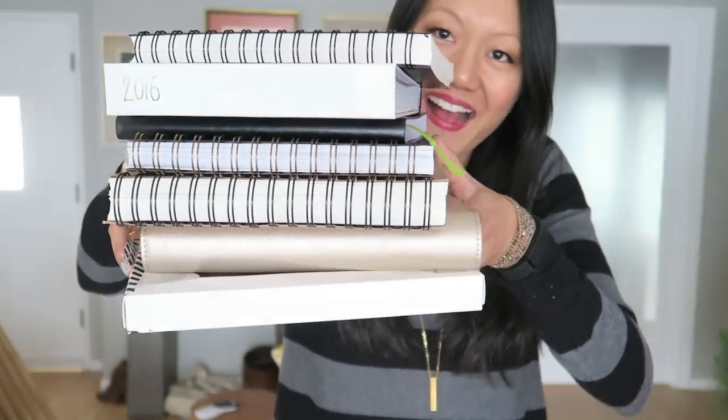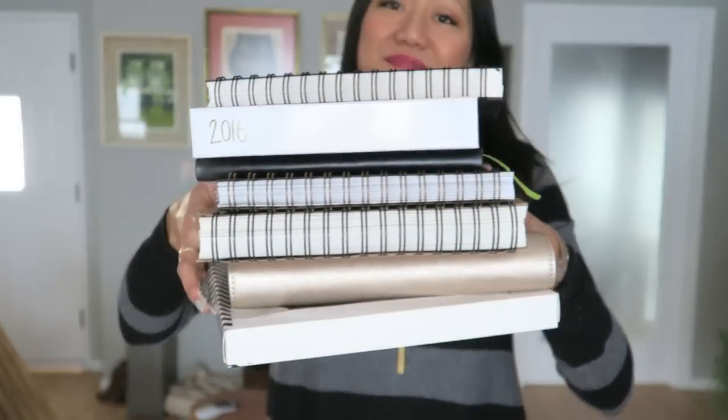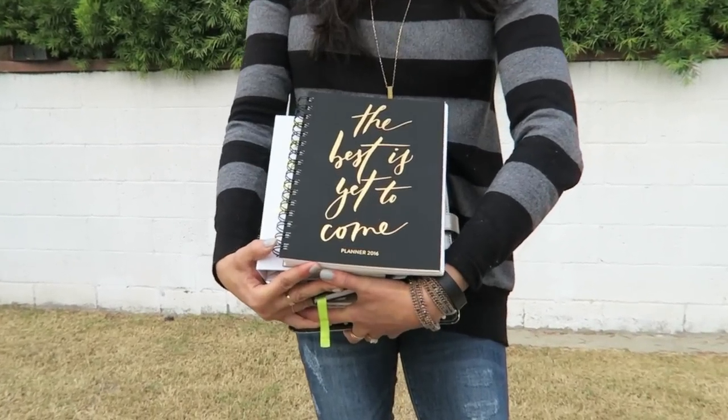I really wanted to encourage you to do whatever planning style works for you. I'm just giving you my opinion on these planners — my initial thoughts as I flip through them and do a little bit of writing, some watercolors, and some stamping. If you have any other questions, leave them in the comments below, and maybe I'll do another planner video in the future after I've actually used some of these. If you're interested in planning on paper, this is the video for you.